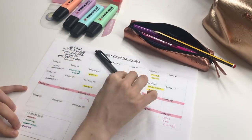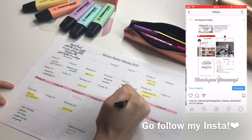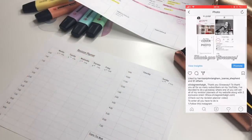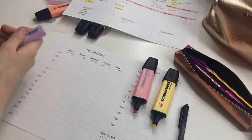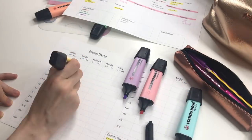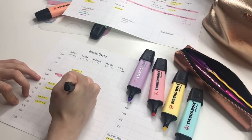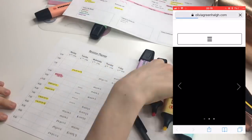Hi everyone and welcome back to my channel. Today I thought I would do a study with me. I started off by using my web planner to plan out what I wanted to do this month, and then I also used my revision planner to plan out my week — everything I wanted to do that week and how many times I wanted to revise. I'll leave the link in the description box to where you can get them from.